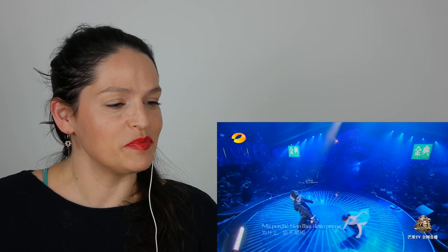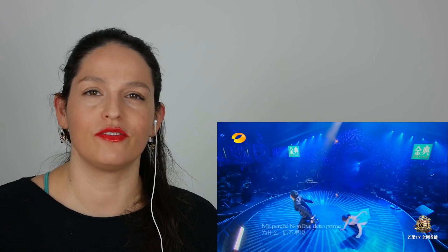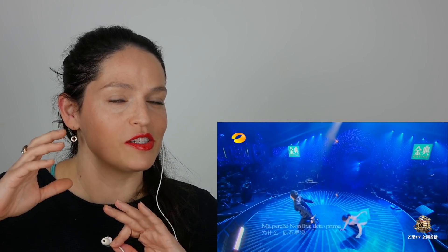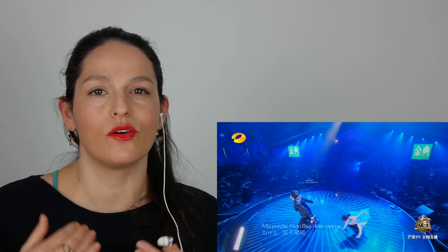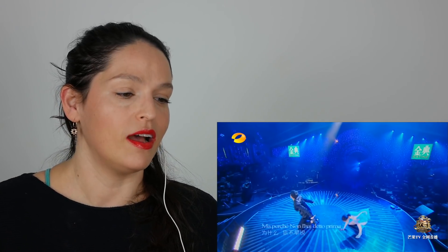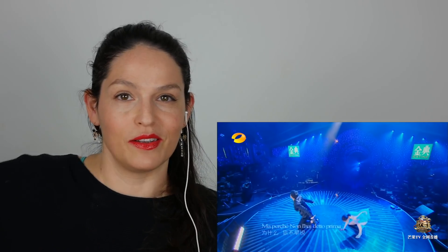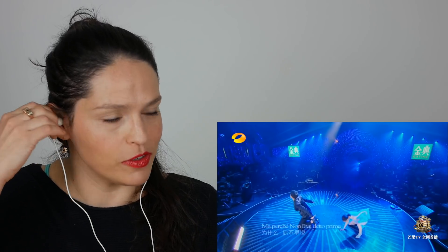He's definitely belting here in his falsetto voice. Some of you will call it the head voice — I don't call that the head voice. The register where the guy sings like a girl — where I come from in my classical training, that's called falsetto, that's what the countertenors are doing. Head voice is just when you have head resonance. So yeah, that's the female register in belting, and that's wonderfully done.